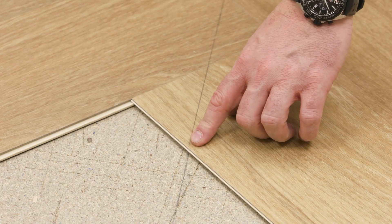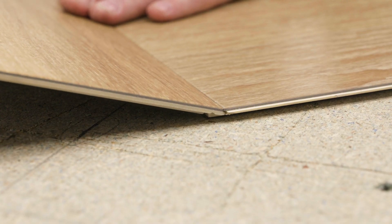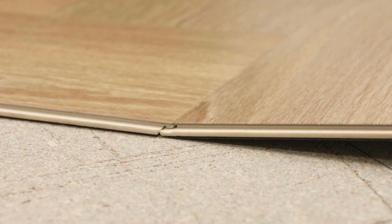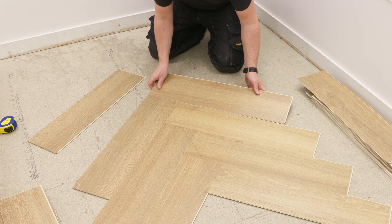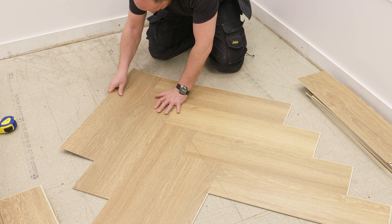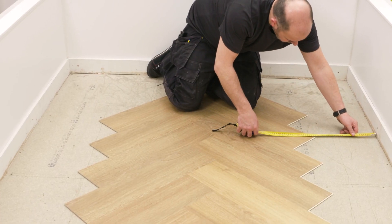The herringbone is now central to the room. Continue installing planks row by row, working away from the center. If your center planks move off the line, simply slide all the planks to reposition.